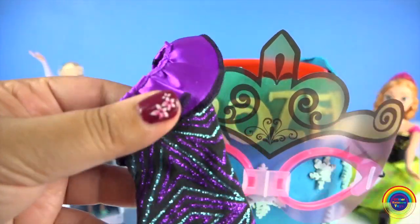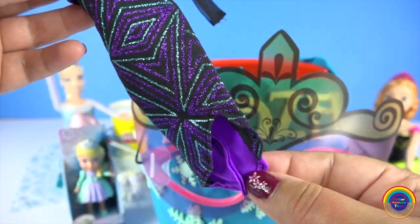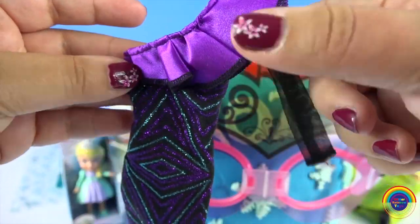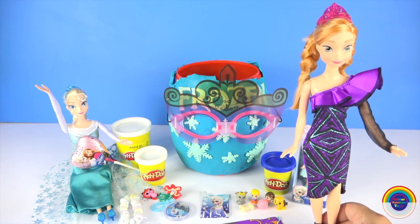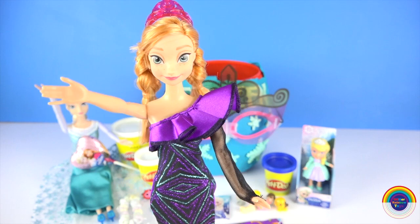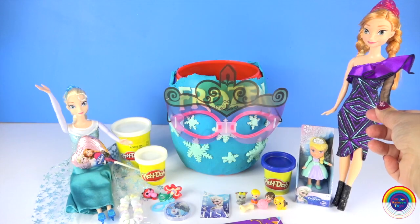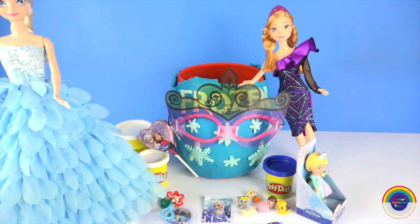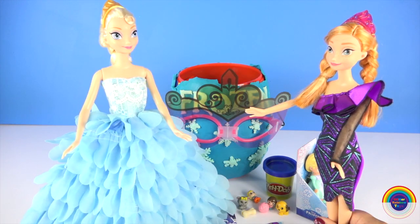And a rock chick look for Anna. Let's put it on you, Anna. Wow, Anna, you look really good. I love it. I love the one shoulder and the colors — they really suit me. Your turn, Elsa. Wow, Elsa, you really look like a princess.